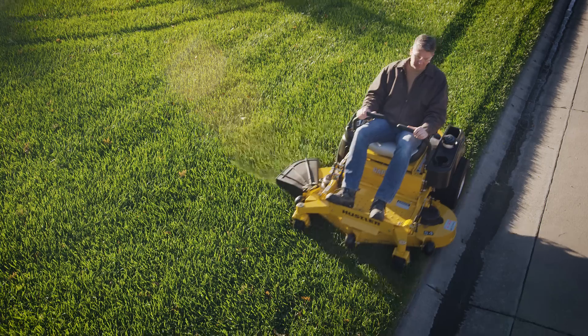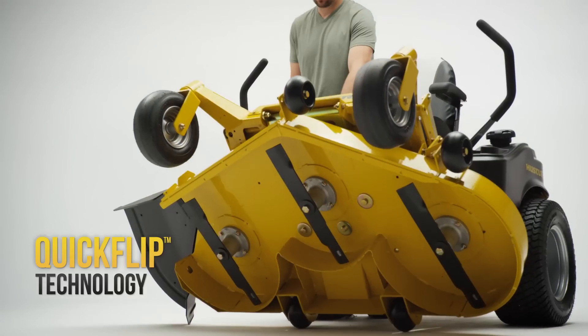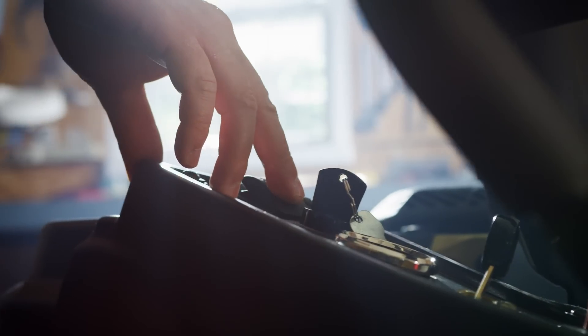The Raptor Flip-Up is the world's first and only high-performance zero-turn with quick-flip technology, so you can automatically lift the deck for effortless cleaning and blade changing, all at the push of a button.